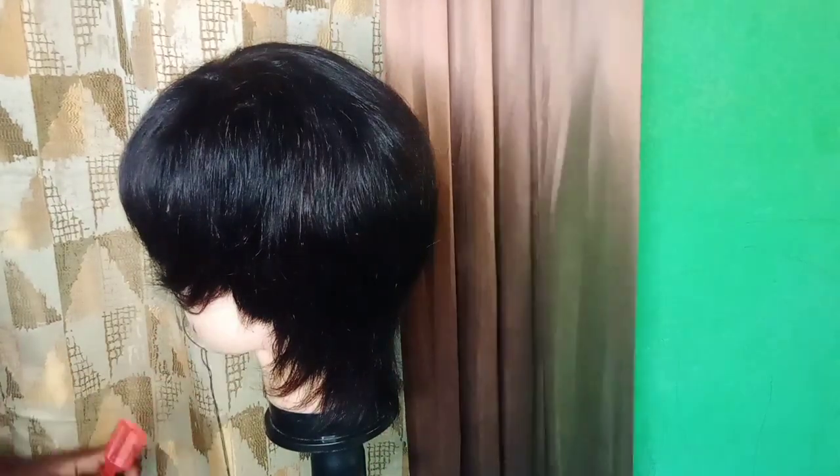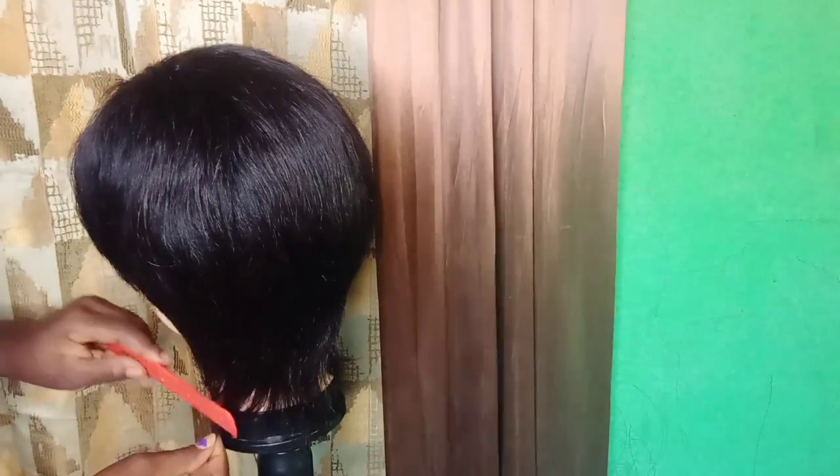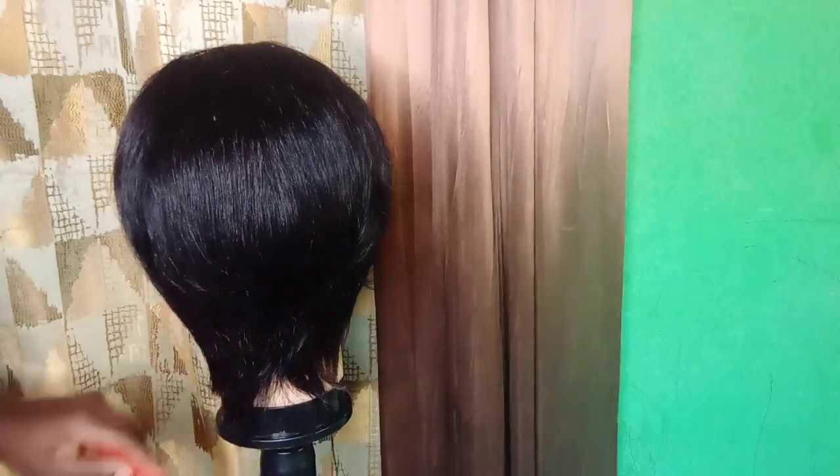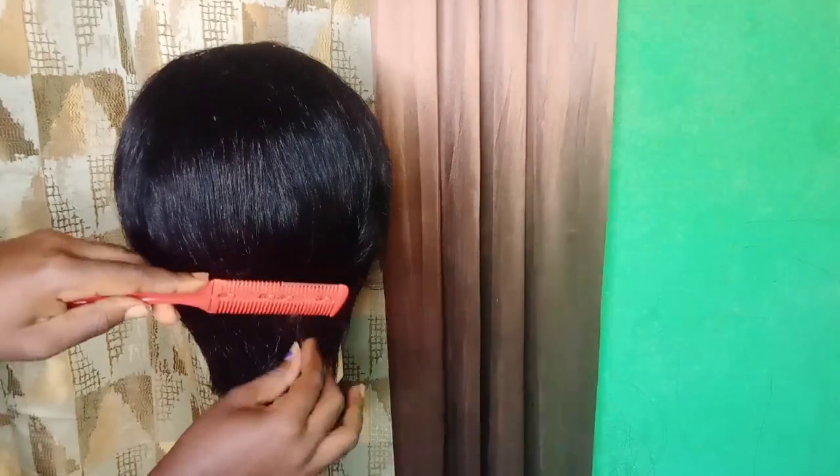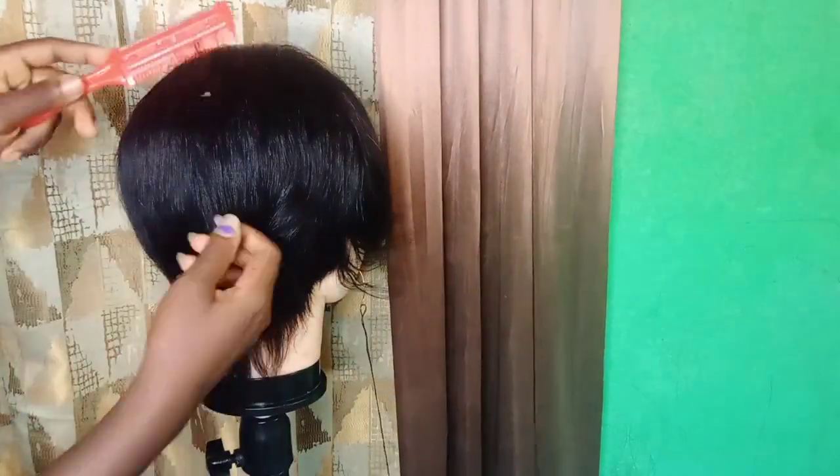Then I'll continue my light trimming. This video is about cutting and shaping, so if you already have your piece of wig and you want to know how to trim, cut, and shape it, then this video is for you. It is so simple — you can cut your hair yourself.